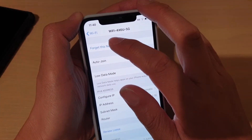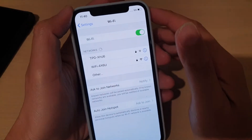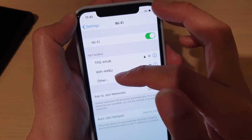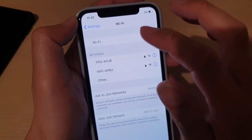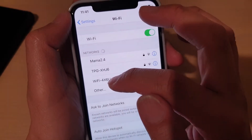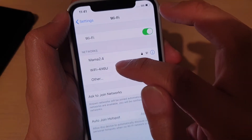I'm going to forget this network so I can show you how to connect to a Wi-Fi. Now in the Wi-Fi settings, under the Networks section, you will see a list of all the Wi-Fi networks your phone has detected. Choose a Wi-Fi network to connect to — for example, if your home Wi-Fi is called Wi-Fi X6U, in my case, tap on that.